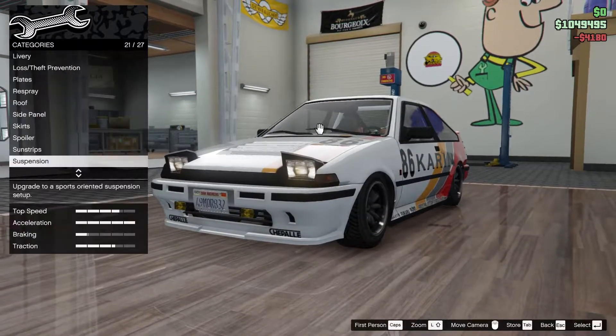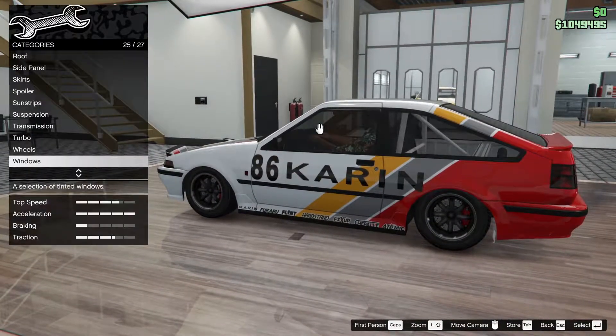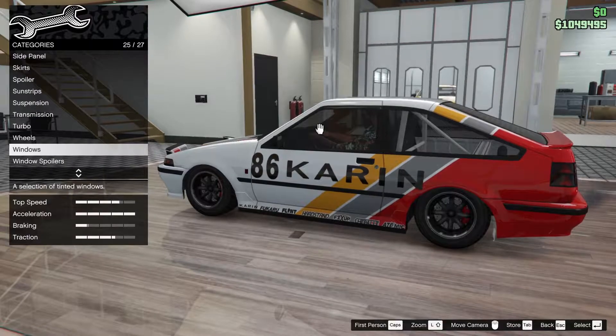Suspension - let's lower it like that. Transmission - all done. Windows already tinted, and now for the window spoilers.